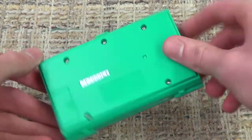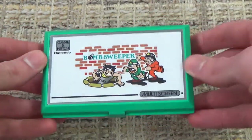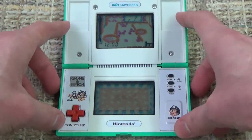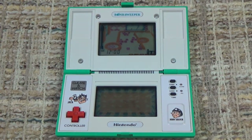So yes, it's a multi-screen one, pretty much exactly the same as all multi-screen Game & Watches we've looked at to this point — opens up vertically, just a different color and image on the front. But let's open this up here. And Bomb Sweeper is just such a cool game. I absolutely love it.